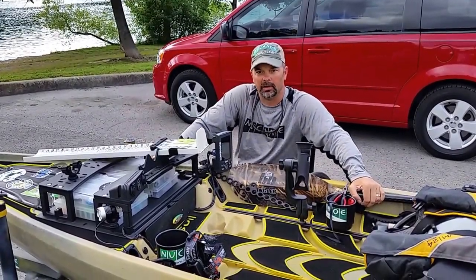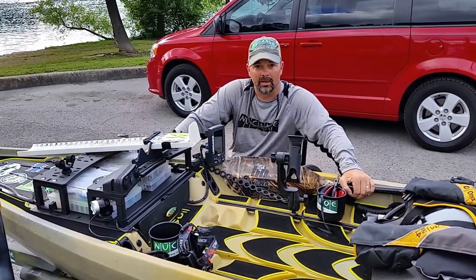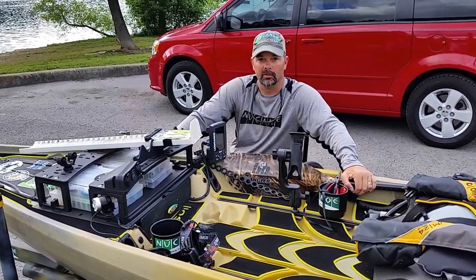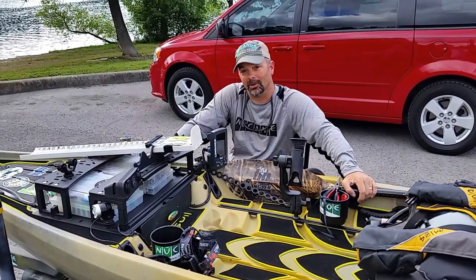We're getting ready to fish the KBF TN Mid-Lake Challenge on Percy Priest Lake. I wanted to run over a couple of quick things on what I do to get ready for a tournament. I've already been out here, done my homework, done some pre-fishing, so I've got a game plan in effect. Now it's a matter of just putting the boat in the water and seeing if I can catch some fish.